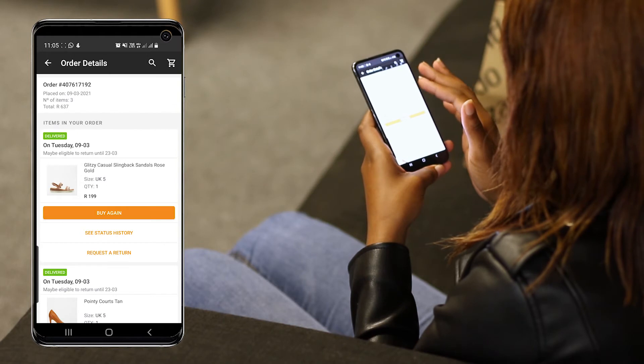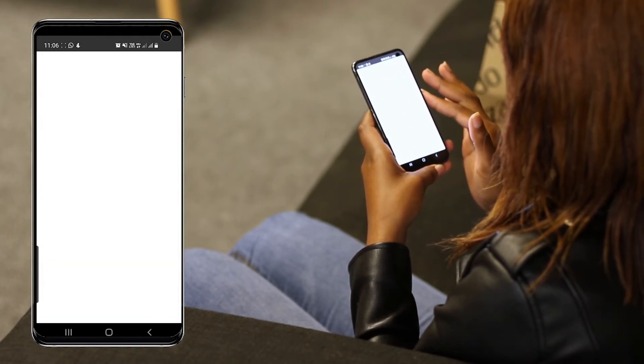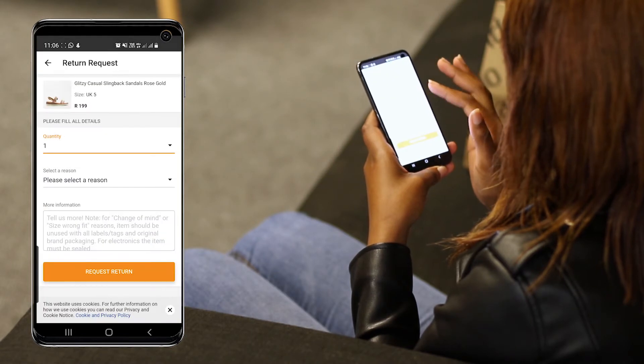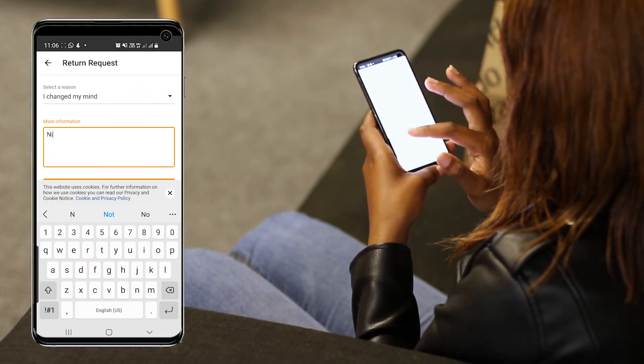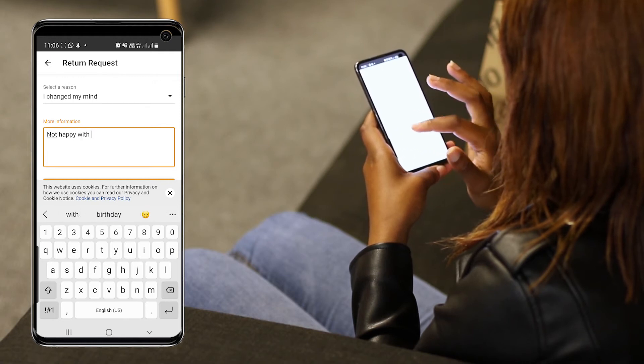Let me go onto my app, hover over my account, go to my orders and select the item that I wish to return. I'll just select the reason for returning, which is 'changed my mind', and stipulate that I'm not happy with this colour.